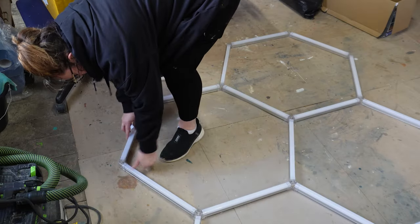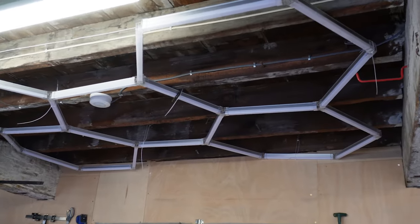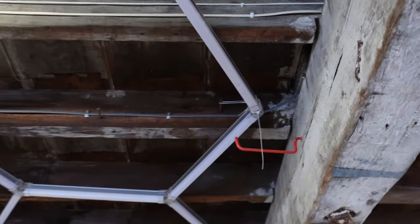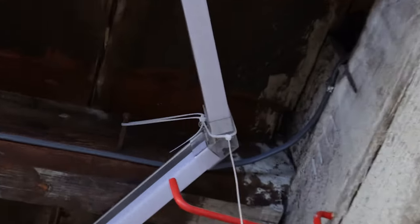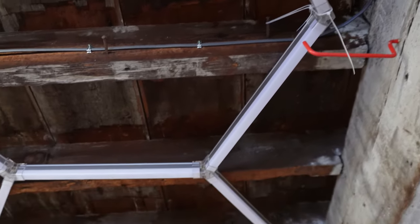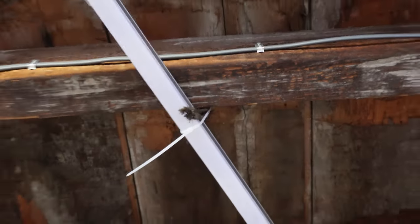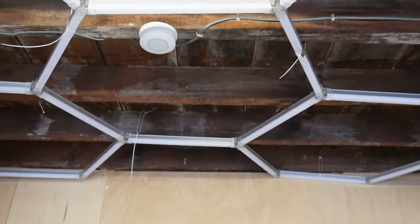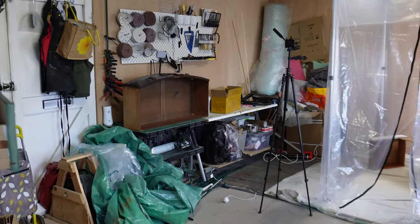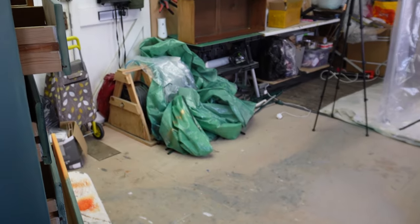Right, moment of truth — if this works. It's taken me about an hour to get these up on my own. I've just fixed them in place with the zip ties. Because this is an old building, there are lots of old nails and things like that which I've used to secure it in place. So that's how it looks without them on, and that's with them on — which makes a massive difference.